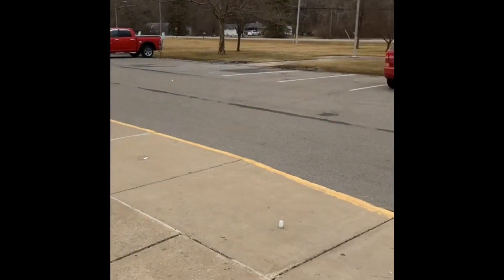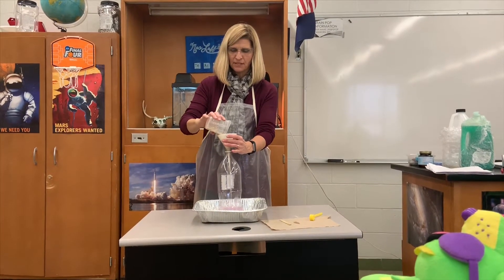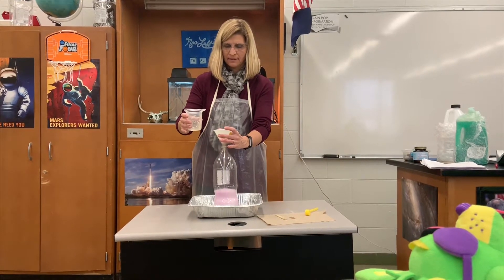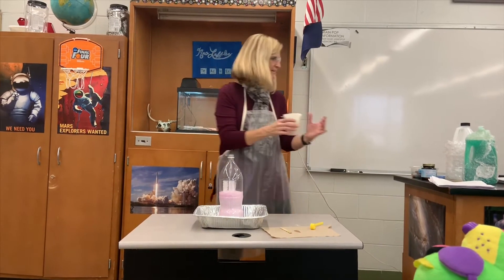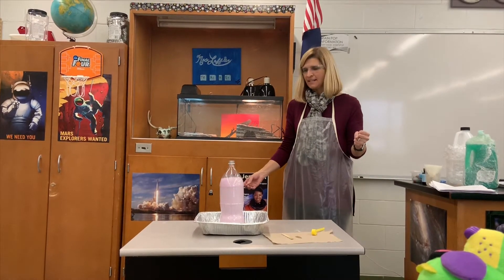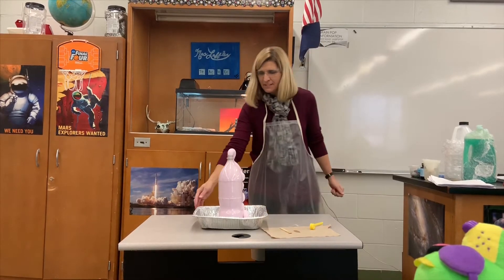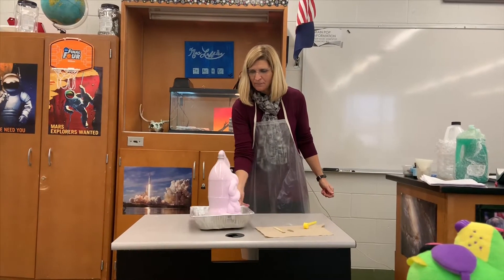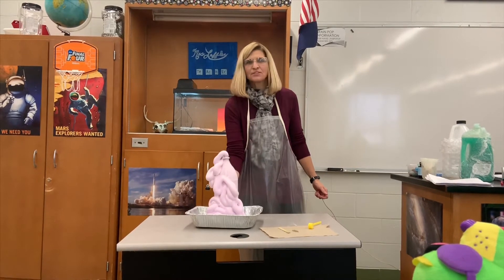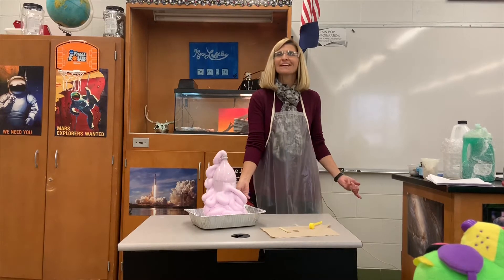That was a good one! Here we go — I'm gonna pour this mixture in here and you'll see it start to rise. As it rises up — that's pretty — it'll come out and you can see it's really warm. See it come out, just like your toothpaste. Isn't that pretty?